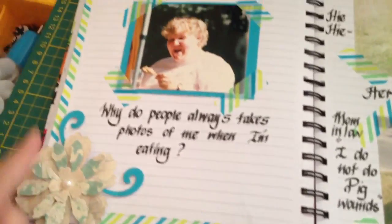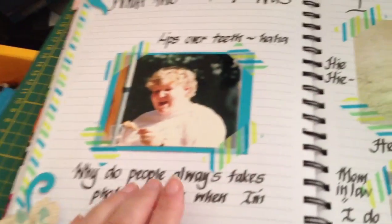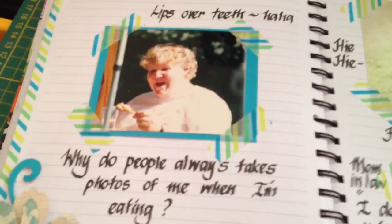I did some washi tape around the edges and a flower here in the corner. I always fold my lips over my teeth when I laugh because I don't want to spit the food out.